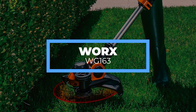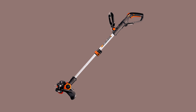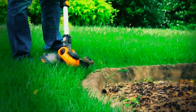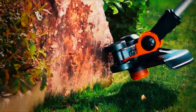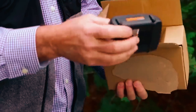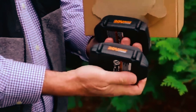First on the list, we have the WORX WG163. WORX is a reputable manufacturer, mainly focused on gardening tools. This weed eater was designed for faster and more convenient use, offering optimal performance. It is capable of running for long hours as it is powered by an excellent battery system — the WORX 20V lithium battery.